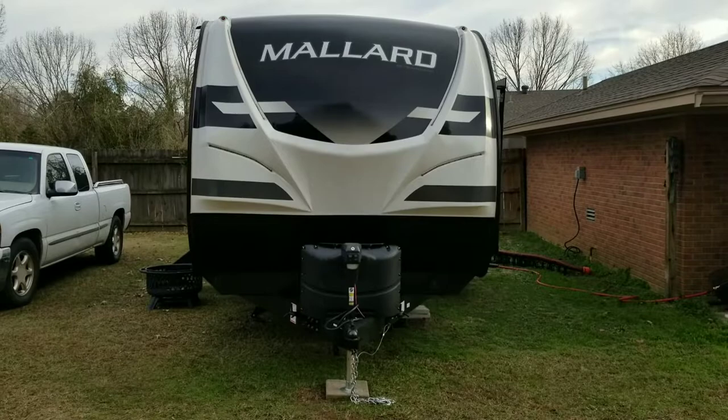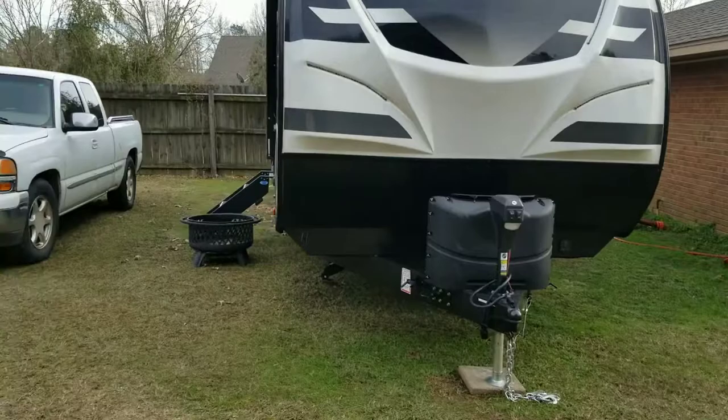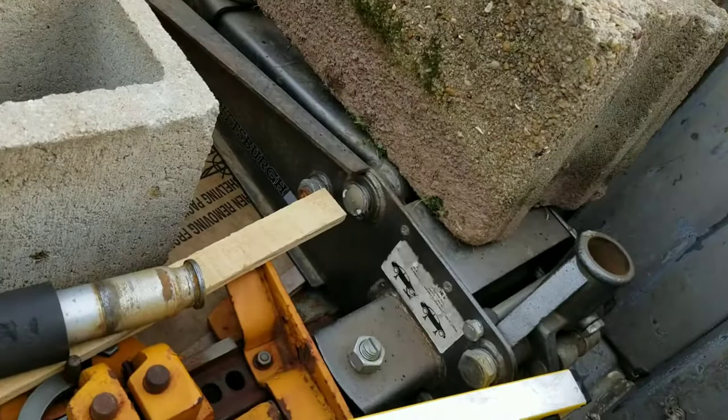What we're working on today is a brand new Mallard camper. You can see it is not level, so we brought some items with us to get this thing leveled up: some cinder blocks, some treated lumber, a floor jack, and levels. Let's get to it.